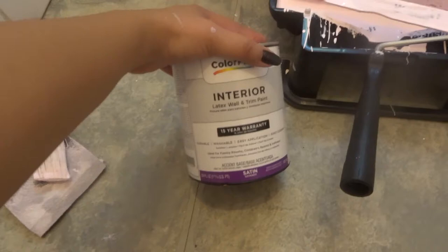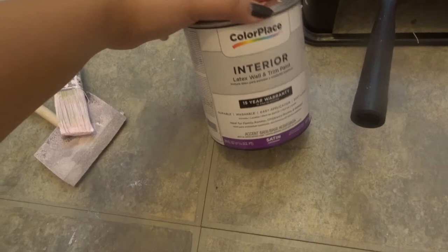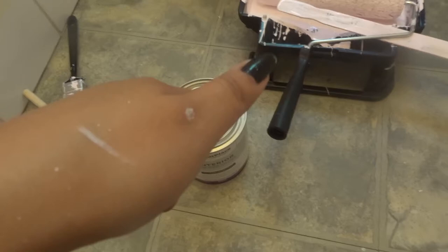We're going to start painting now. For paint I used a quart size, sadly it was not enough. I got it from Walmart for $8 — good price — but I should have just gotten a gallon because it was really patchy and needed another coat. I ended up going back to Walmart but they were out of something needed to mix the paint, so I had to go to Lowe's and get a gallon from there, which is the Valspar brand.